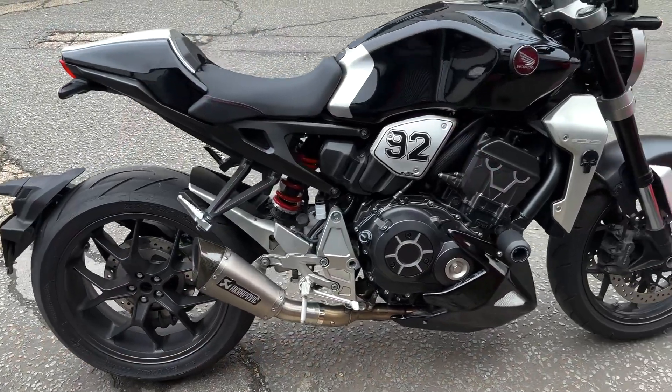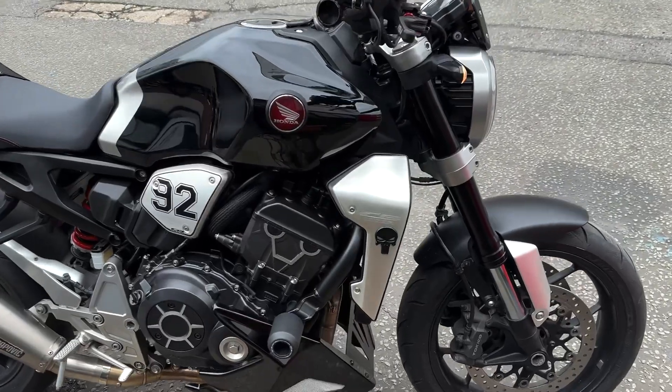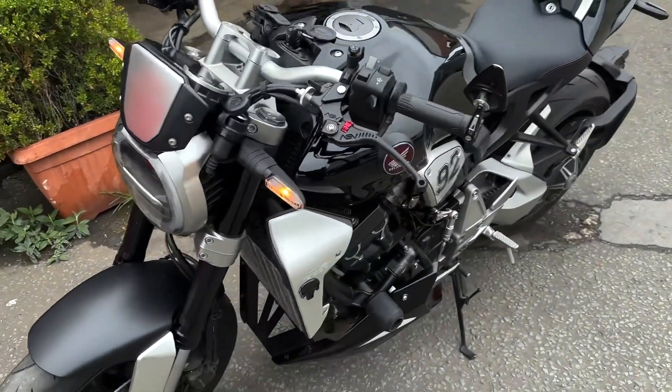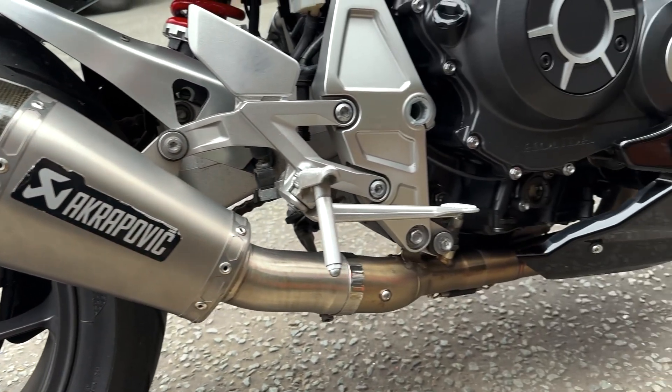B-Bad here from Two Buddies. Today we're testing out the Woolwich Racing tuning software. We've got a Honda CB1000R with a full Acropovic exhaust system. We've done a base run — it's got 121 horsepower. Now it's time to chuck it on there and see if we can get some more.